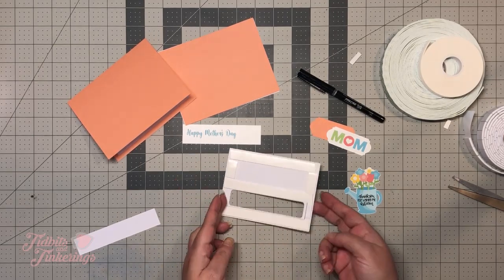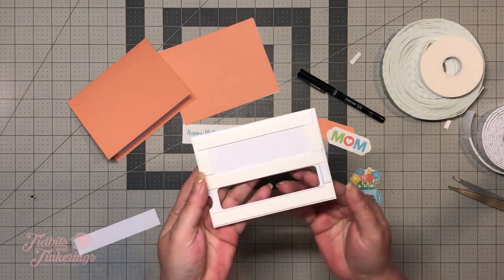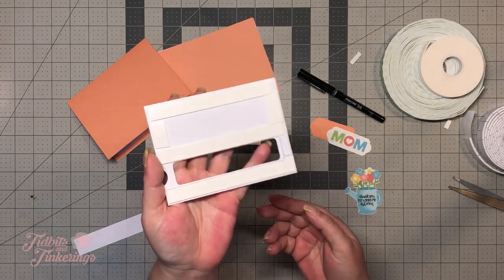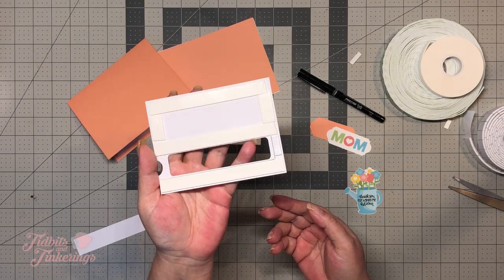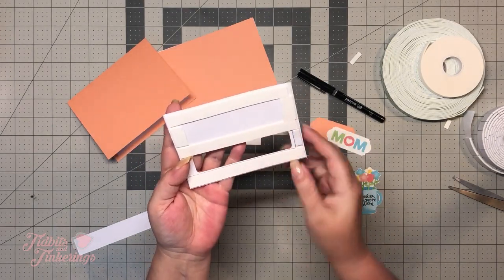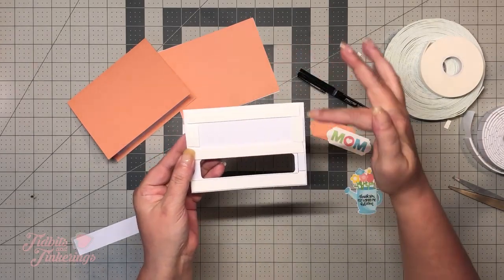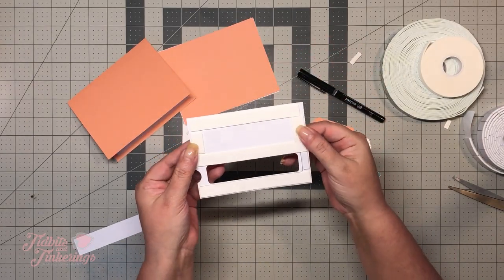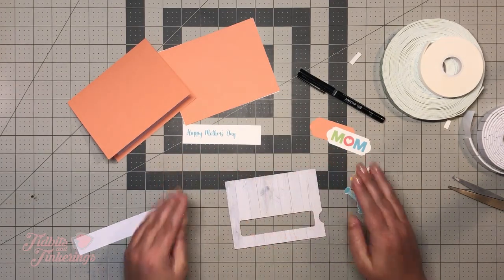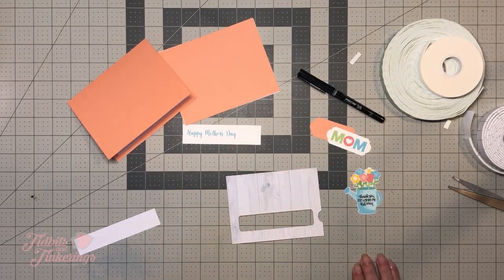Okay, so we have our foam down. I've got my piece on the bottom and the top of the little slider window, and then I've completed the square, since this whole piece is going to be elevated off of our surface.